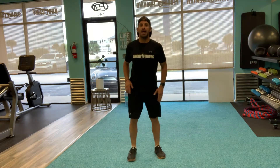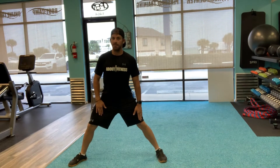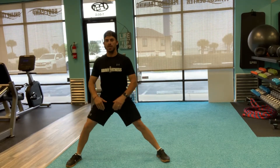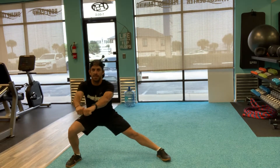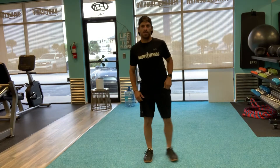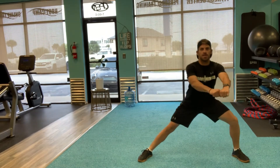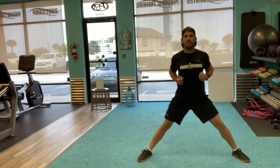Now let's go into some lateral lunges. Stand up tall, step out to the side, keep that left leg straight, hinge back, chest up. We're doing a pulsing lunge — some call it a stationary lunge. Stay in one spot, 10 to 15 each side, then switch. Straighten that leg, chest up, hinge back. My arms act as a counterbalance for my weight.